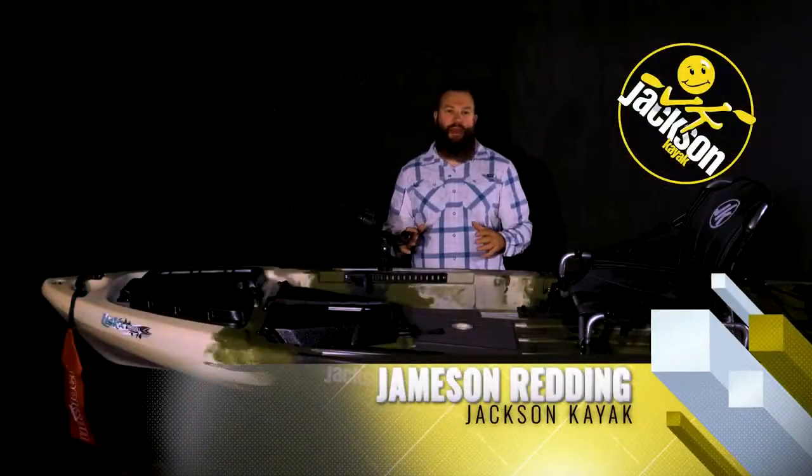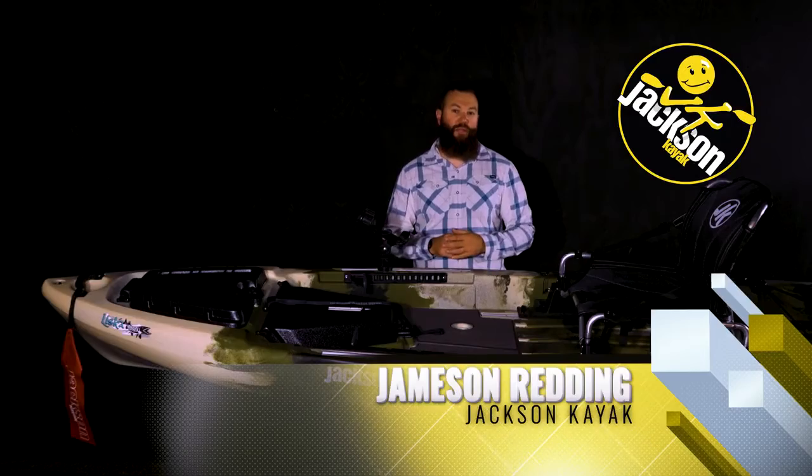Hey guys, Jameson Redding here with Jackson Kayak, and today I want to walk you through the 2021 Liska.